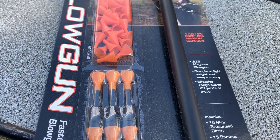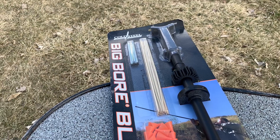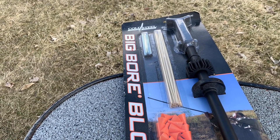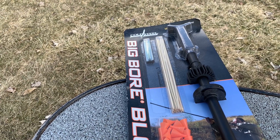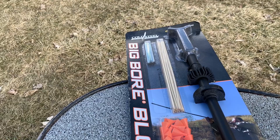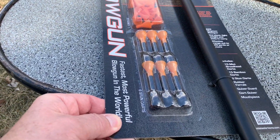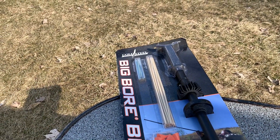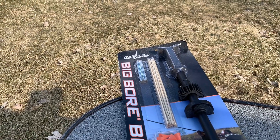We have a real nice day out here. This was actually an idea I got from one of my friends on YouTube — he does a whole bunch of videos on blowguns and shooting different things. So I'm gonna open this up, we're gonna take a look at what's in here, put everything together, and then we'll give it a try. Looks like it might be a fun toy — we'll see.